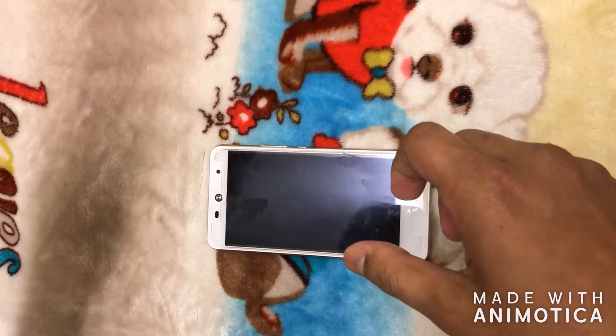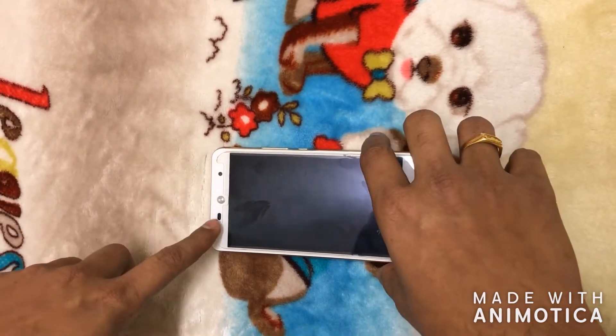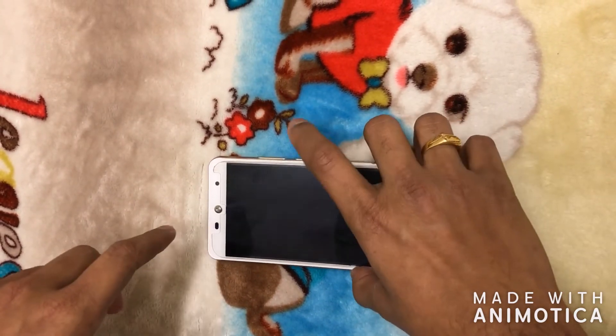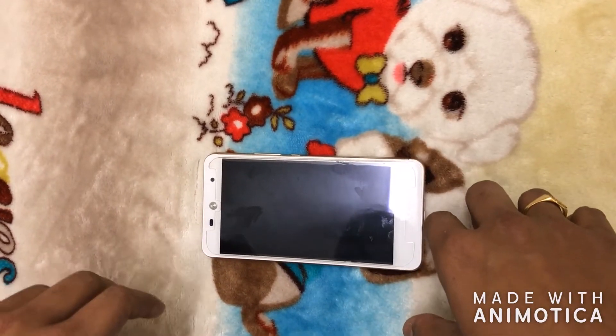Whenever you try to plug it into the power socket, instead of a steady LED, you will see a red LED flashing — that means the battery is not charging at all, and you won't be able to turn on your phone using the power button.